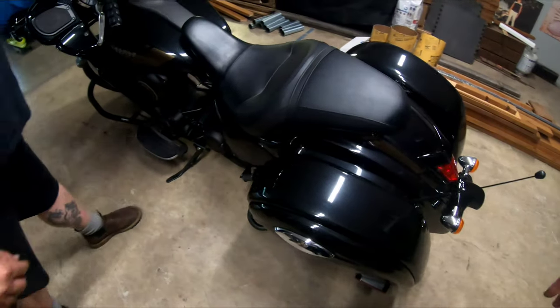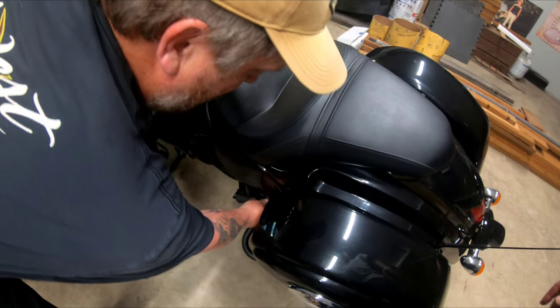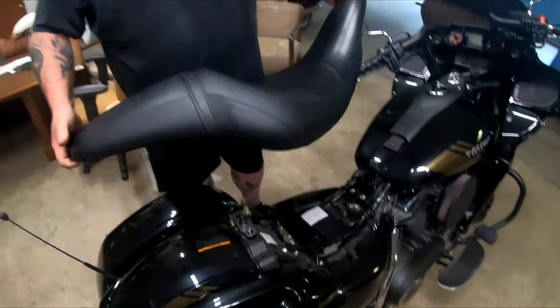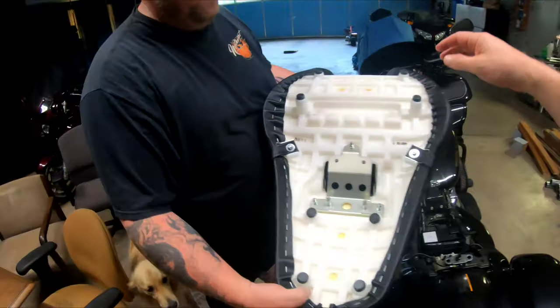To remove the seat, you just insert the key down here, turn it to the right, pick it up, slide it back, and your seat is off — voila. And then up here in the front...